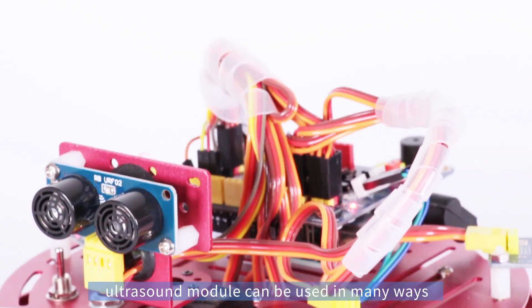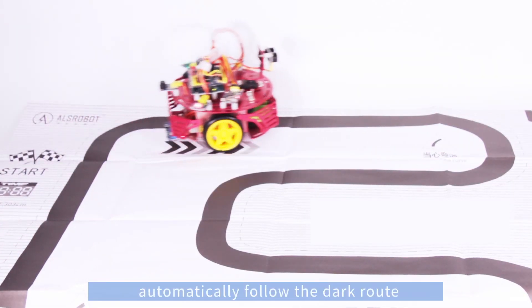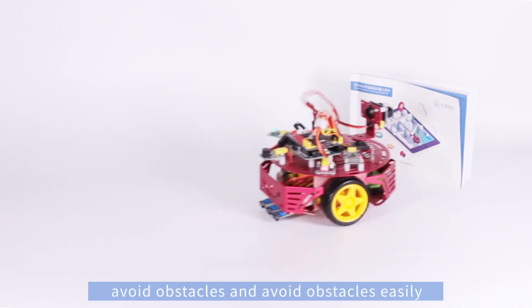The ultrasound module can be used in many ways. Patrol line play automatically follows the dark route. It can also avoid obstacles easily.